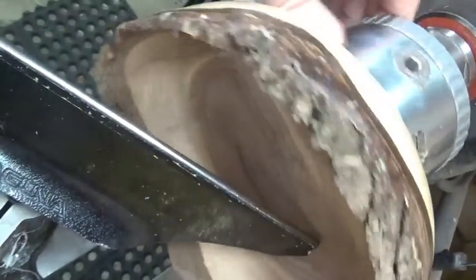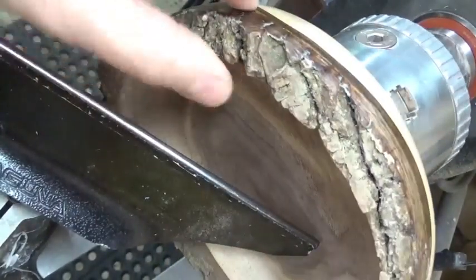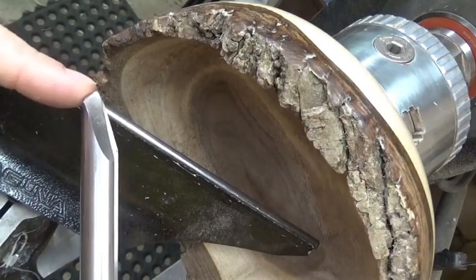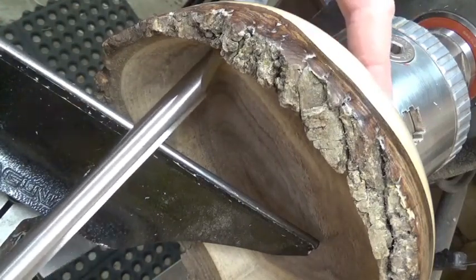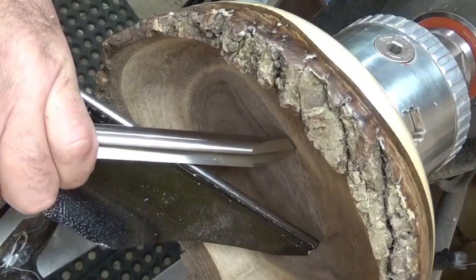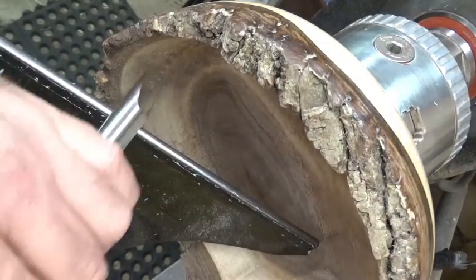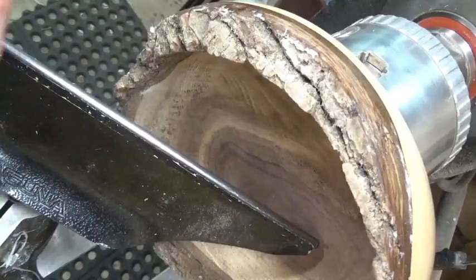Now we'll get it turned around in the chuck and hollow it out. I have this bowl turned around so I can finish the inside. I've got to be careful because this edge here is already quite thin, as is this edge. These edges are fairly thick because of the warping that occurred. I'm going to take my bevel cutting straight in to follow the same curvature as the outside, and I've got to make sure my tailstock is out of the way so the tool has room to maneuver.